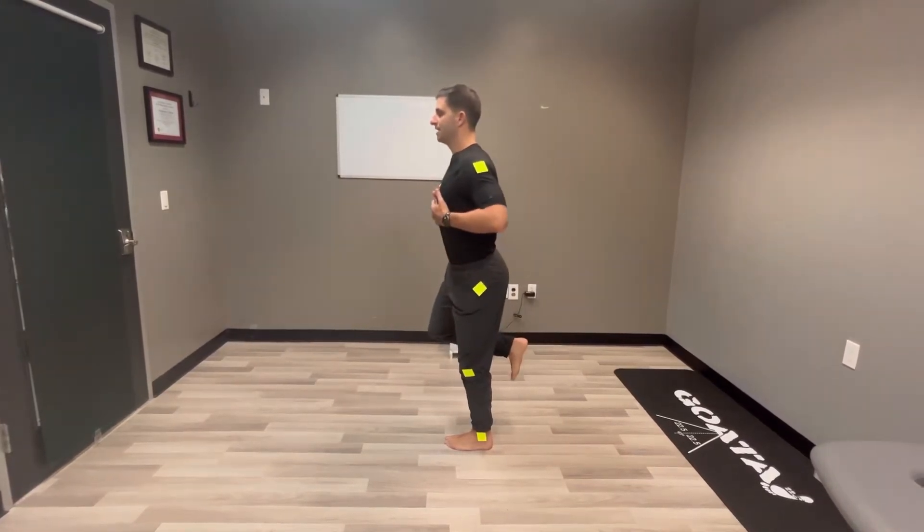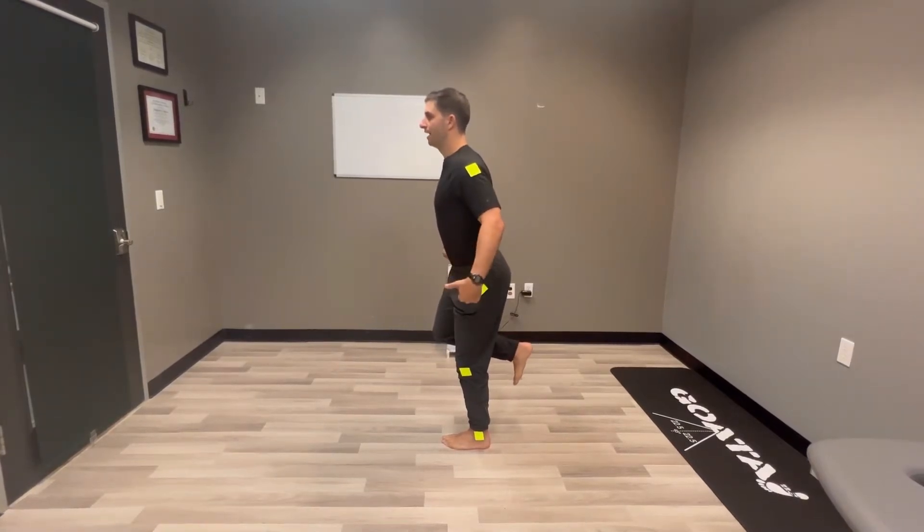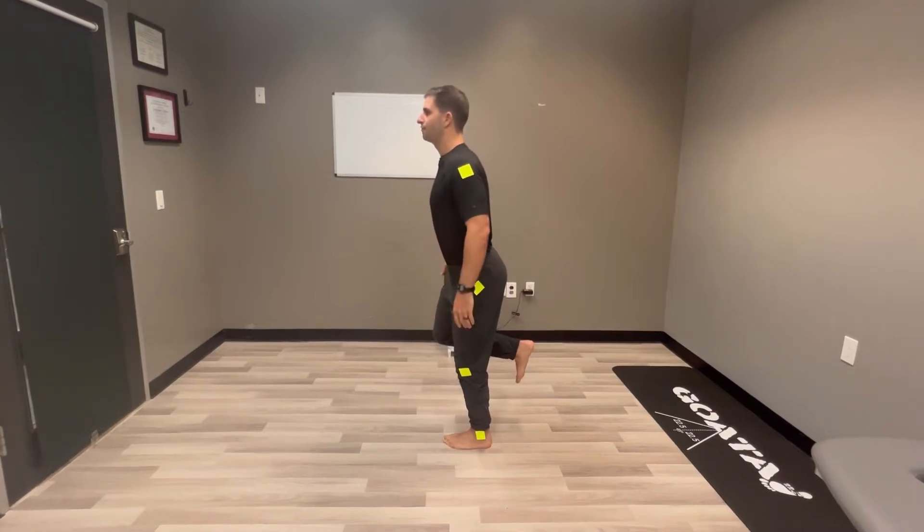We want head up, chest up, tail up, bottom back so that my hips and knees are unlocked, and then a little bit more weight in the front of the foot.